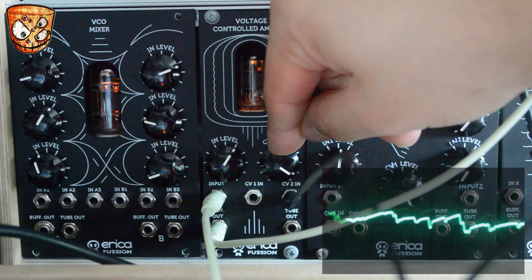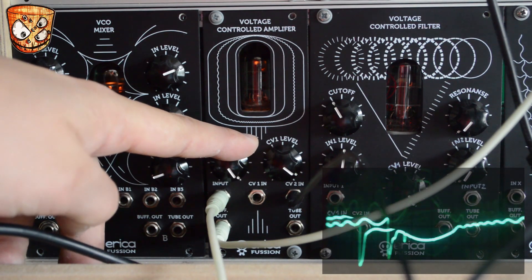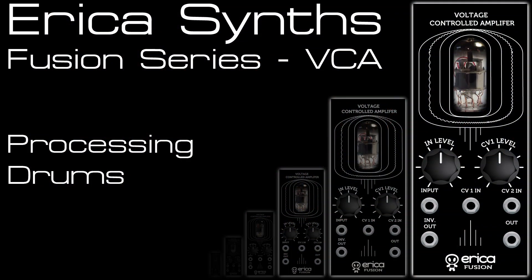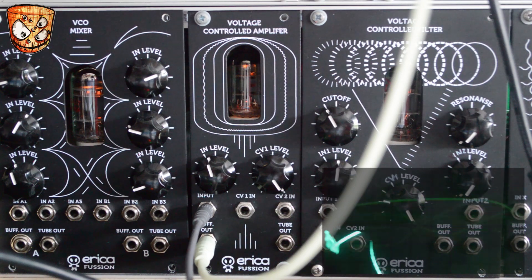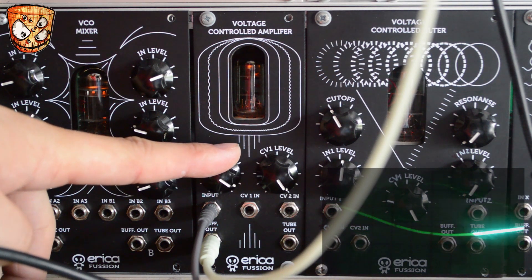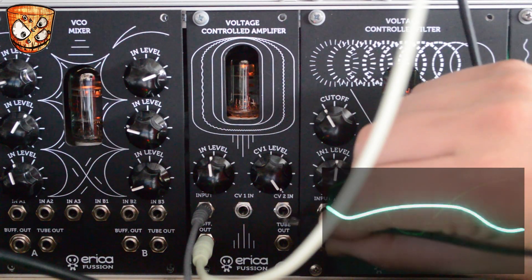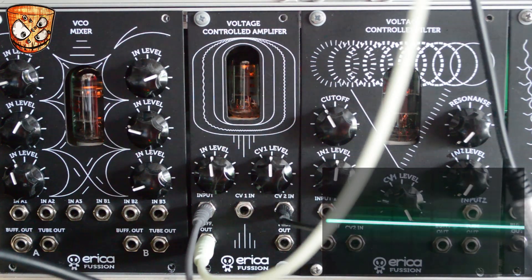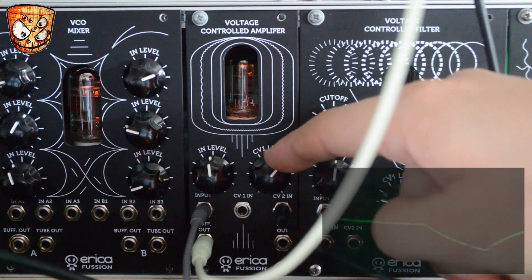Changing the LFO rate, you can hear it pulse against the dry signal, and faster. Moving on from effects, here's the VCA crunching up some drum sounds. I've got a loop playing out of a Korg Volca Beat which is already a bit lo-fi and rough and ready. Turning up the input level we can really drive that on the Tube VCA. Adding an LFO to CV input 2 we can get some nice volume modulation. Using noise as the waveform on the LFO, you can hear it adding a dry, dirty rumble to the sound.